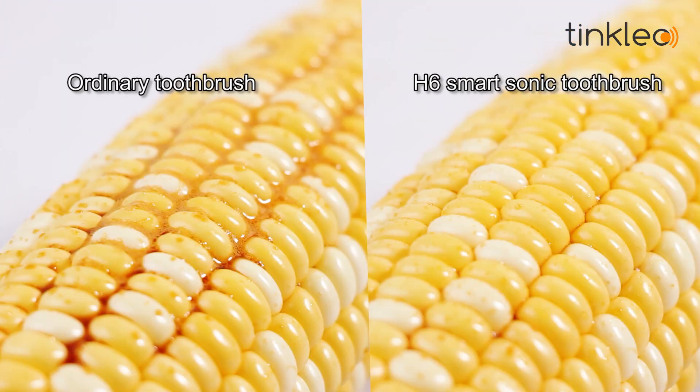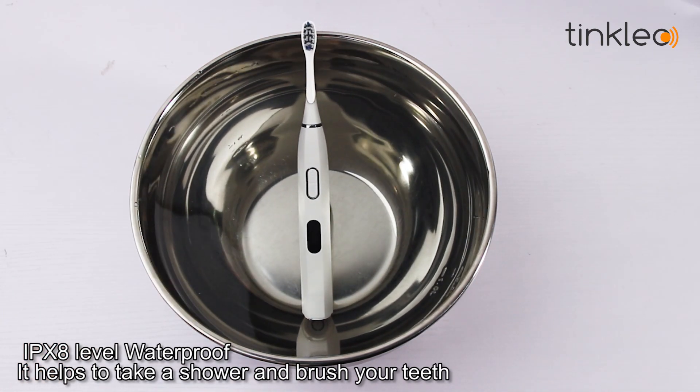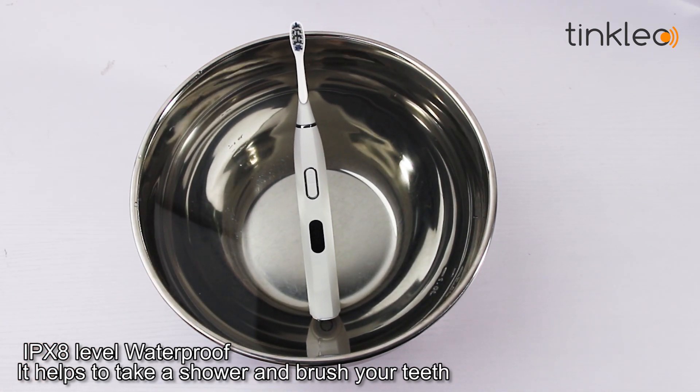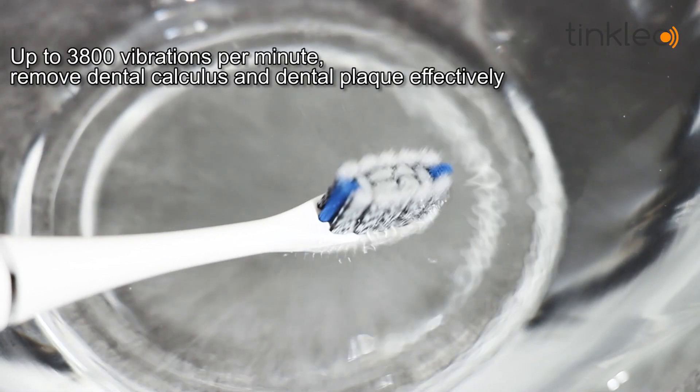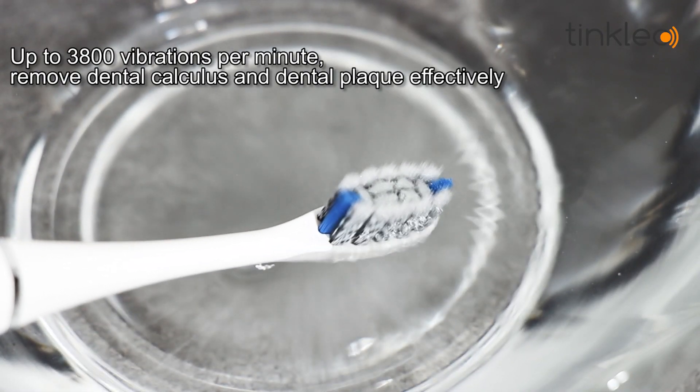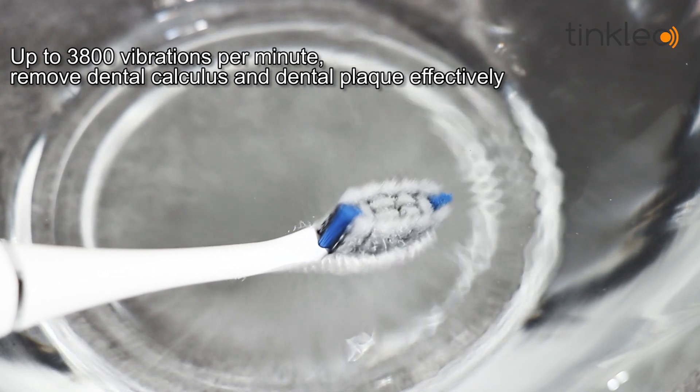Compared to an ordinary toothbrush, the HC SmartSonic Toothbrush features IPX8 waterproofing, fully satisfying you when taking a shower while brushing your teeth. With up to 3800 vibrations per minute, it removes dental calculus and dental plaque effectively.